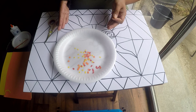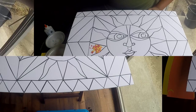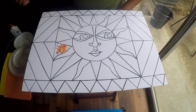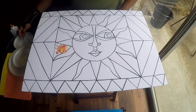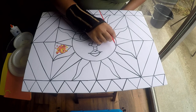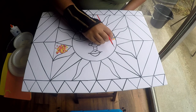I've cut the construction paper strips into small squares. Take some glue on the brush and start applying it where you want to begin — I'm starting on the face of the sun. Always cover a small area with glue at a time, then start applying the squares. You can adjust them with a toothpick or your fingers. I'm alternating between the three colors — red, yellow, and orange.